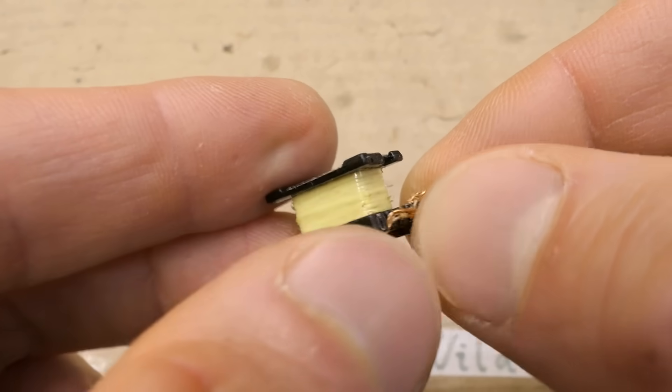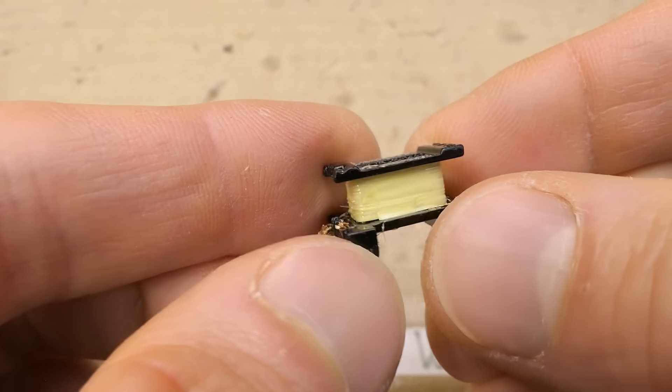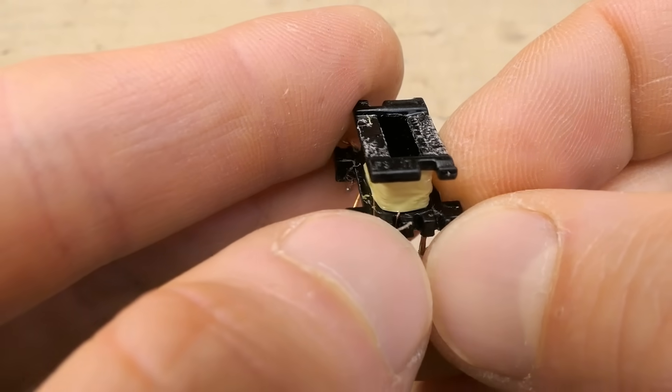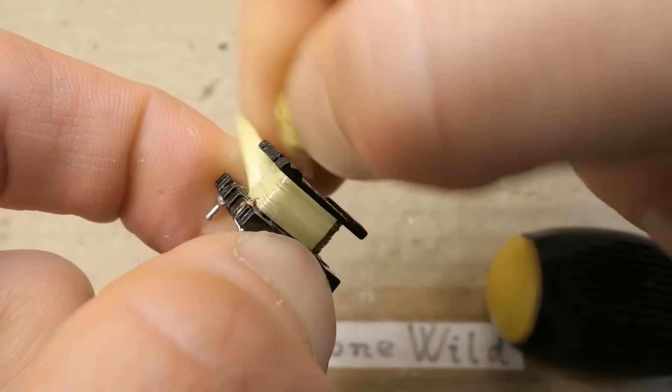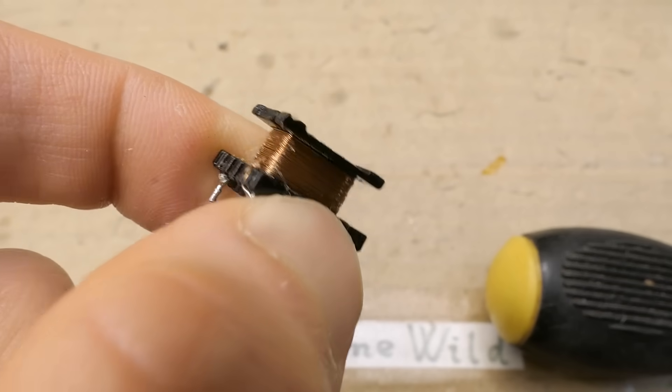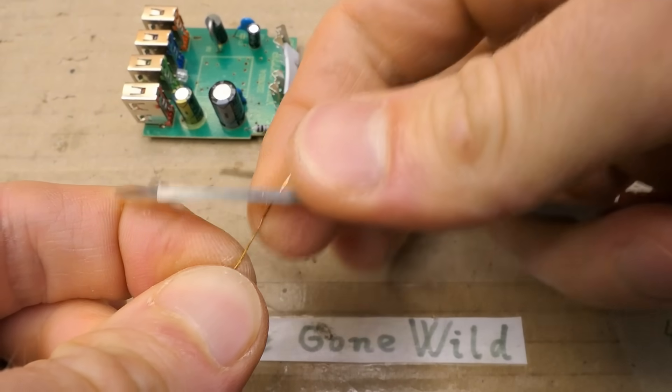The secondary winding is now removed. The insulation under it isn't that bad, but it was horrible in other spots — near the terminals of the primary and also near the auxiliary winding. And the last winding of course is the primary. At least the windings don't seem to be aluminum.